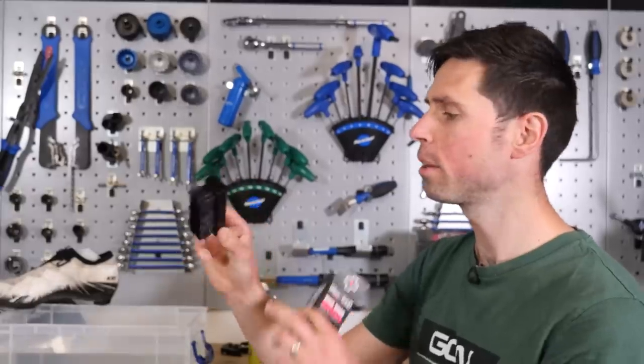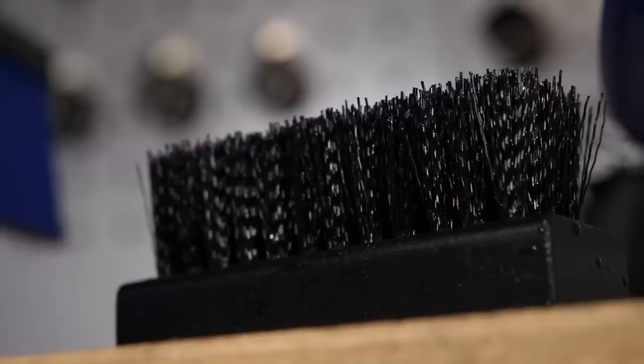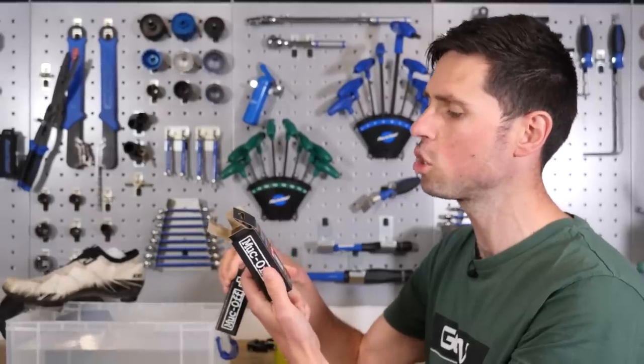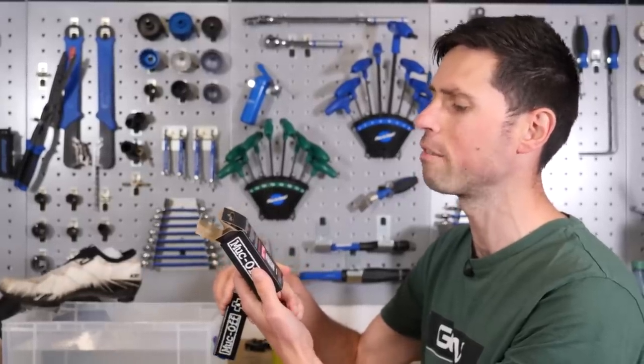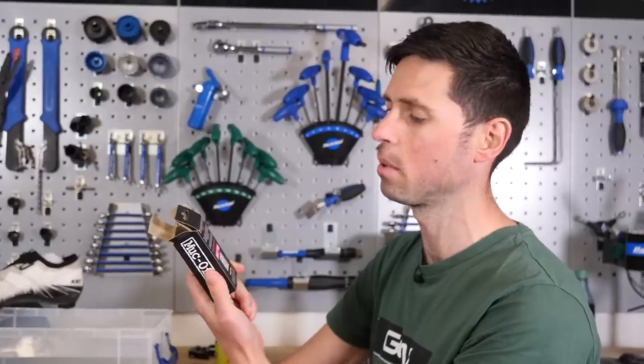This is our cleaning brush — who knew I'd be at the stage in life where I'd appreciate a nicely made brush. It's got a wooden handle, good stiff bristles, and on the back of the packaging it says: 'With the new Muckoff Premium Shoe Brush, it's easy to get your shoes looking fresh AF.' I'm assuming AF means absolutely fabulous.